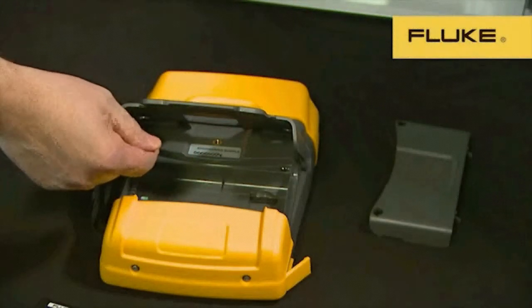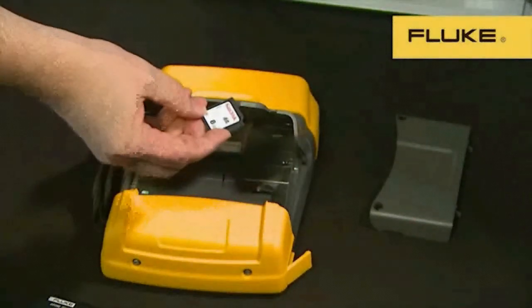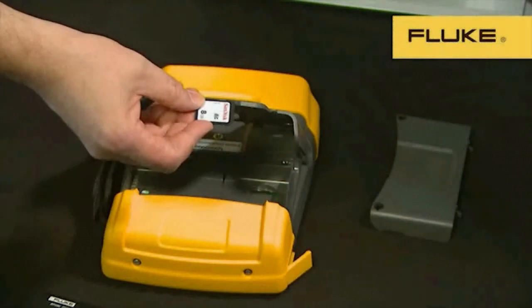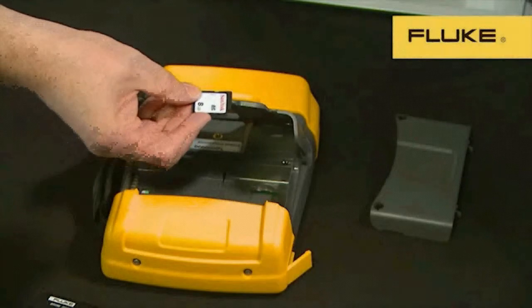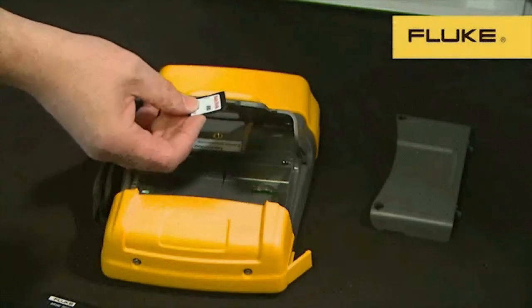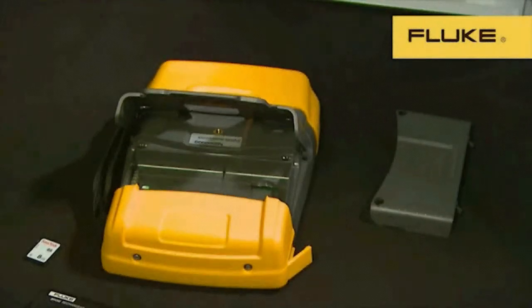The second thing you'll find in the battery compartment is the new SD memory card. We supply an 8GB card as standard, but cards up to 32GB can be used. This provides enough memory to log and record detailed data for months. The SD card is formatted in the industry's standard FAT32 format, so the SD card can be removed and the data read directly from the card to your PC.